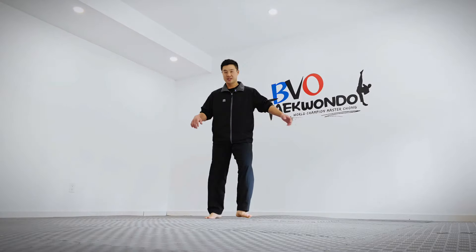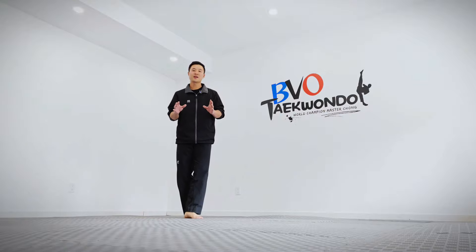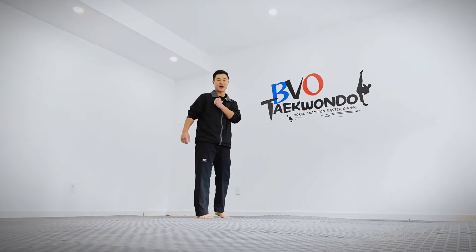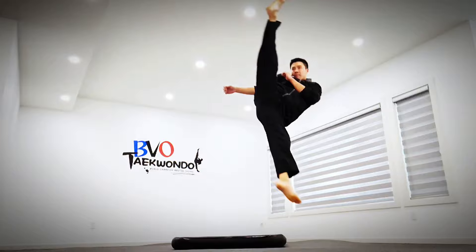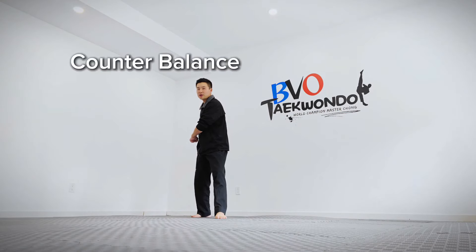Once you get that part, ask them to go: one, down roundhouse kick. One, down roundhouse kick. The most important thing when they're doing this roundhouse kick is they have to do their counterbalance and put their hand to the chest, so that when they kick they don't overturn.